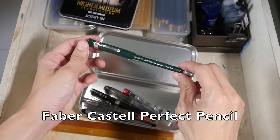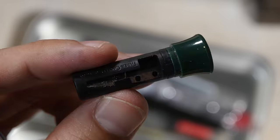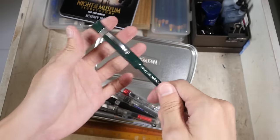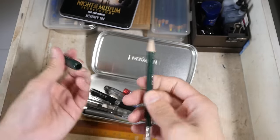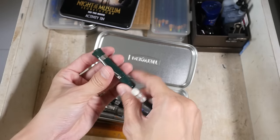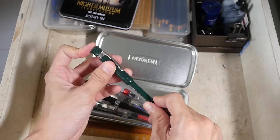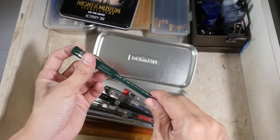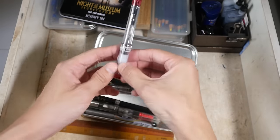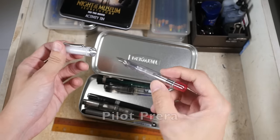This is the Perfect Pencil by Faber-Castell — there is actually a sharpener at the back here, and a cap, and a pencil provided when you buy the whole thing. This is a plastic body, but they also sell this in metal that costs upwards of hundreds of dollars. So this plastic version is of course much cheaper.